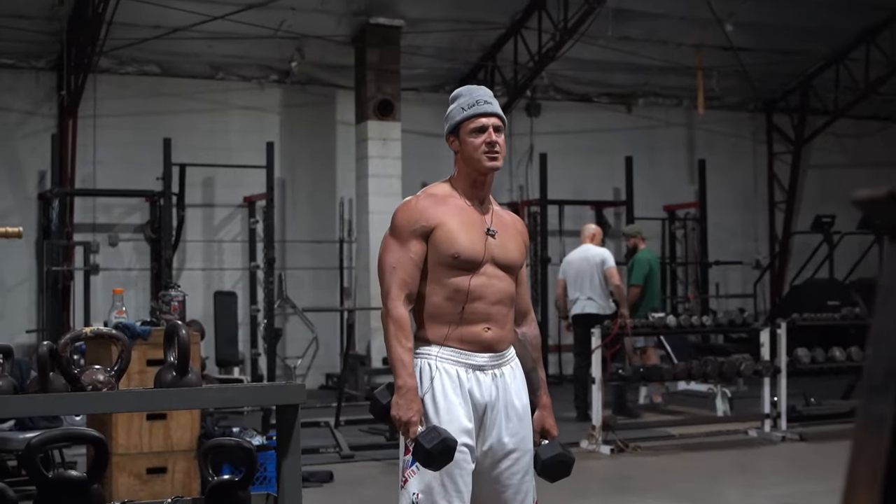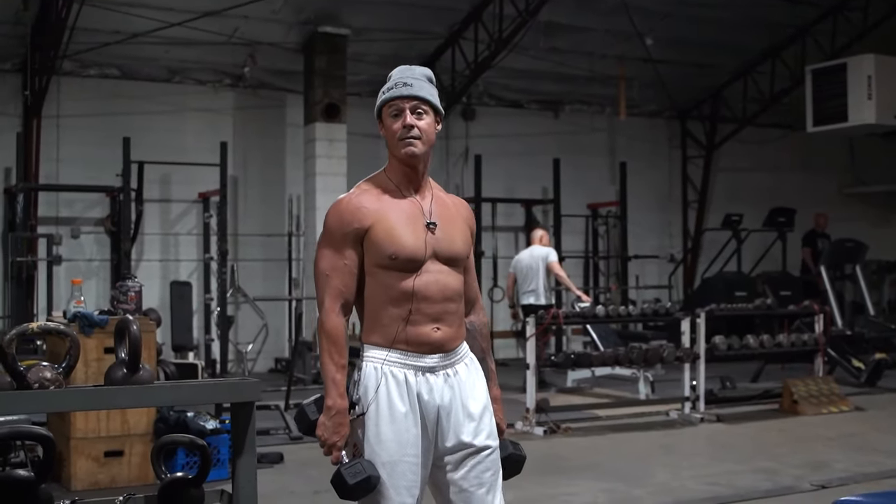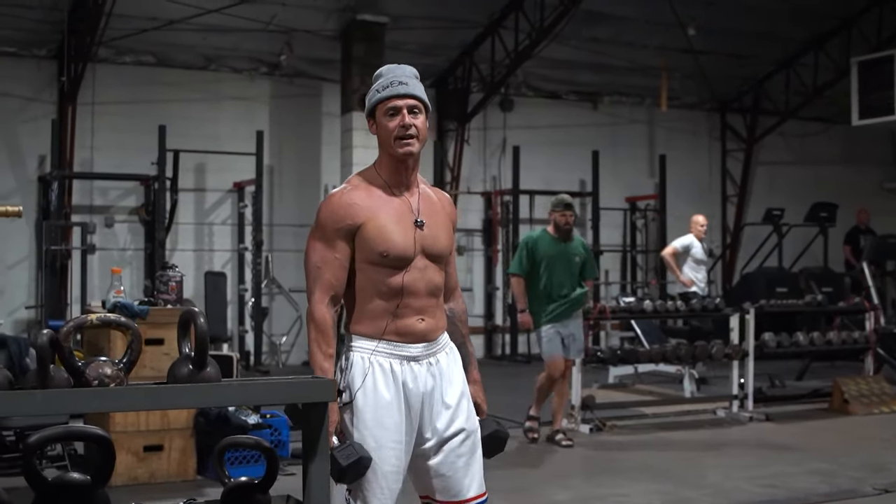So it's a nice little quick tri-set for shoulders. Burns, hits all the angles — let's go and give it a try.